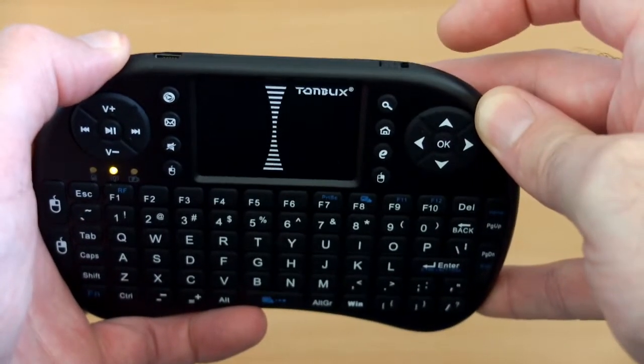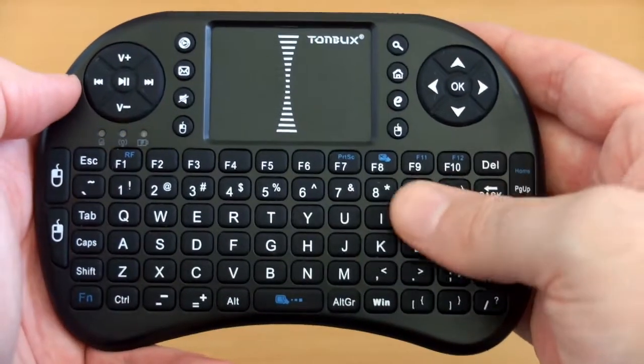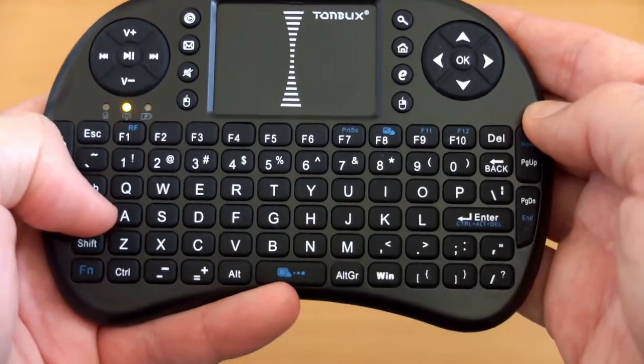I might have gone with micro USB but still you get the cable included for that. The light flashes until it's got a connection and then it goes out, and it just comes on when you actually press a key.